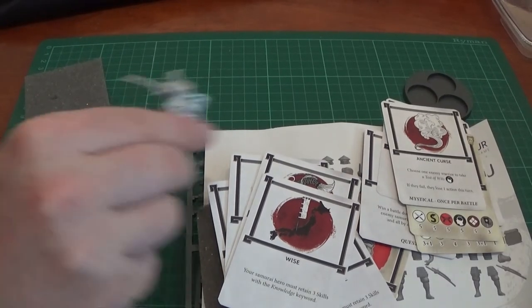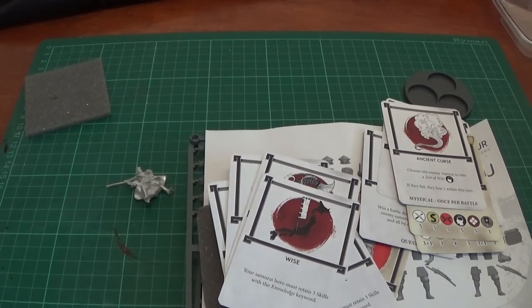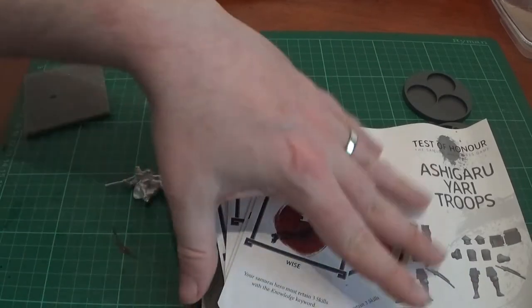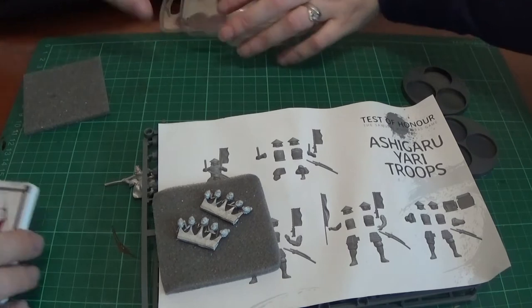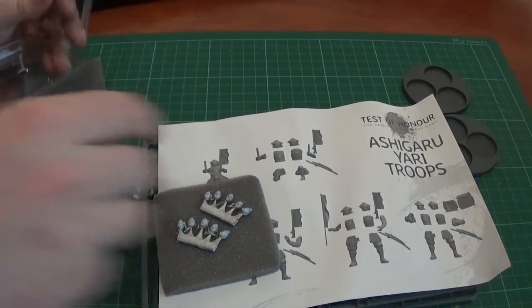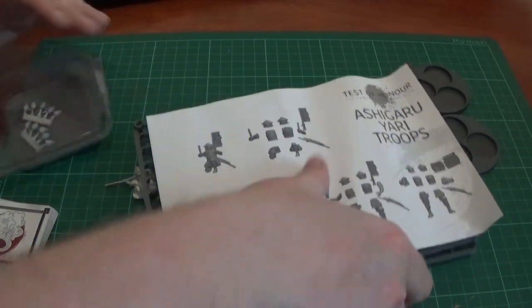All we're going to do is stick him to the base and he'll be done — might do that now, actually, while we continue through. So that's my set — mine. So we'll do one of Claire's box sets next.